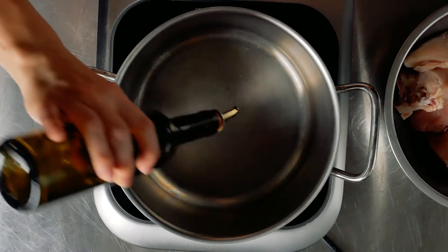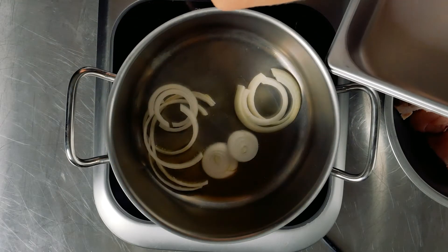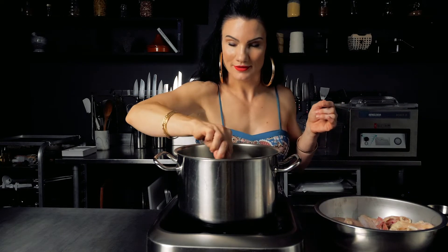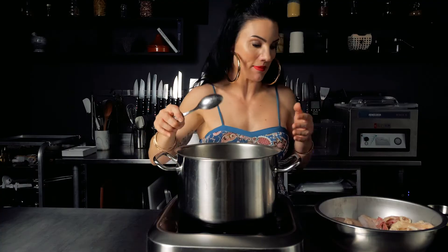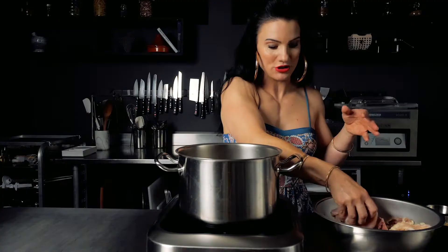I brought my pot up to a medium-high heat. I'm going to add my olive oil. Then I'm going to add my sliced onions and stir that around. I love the smell of cooked onions. Now I'm going to add my chicken, placing it right on top of the onions.